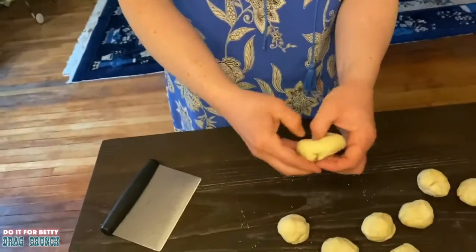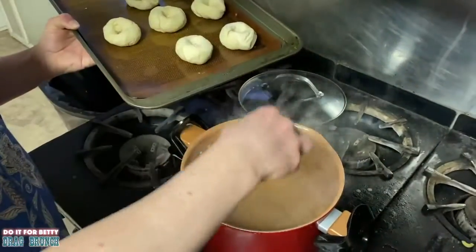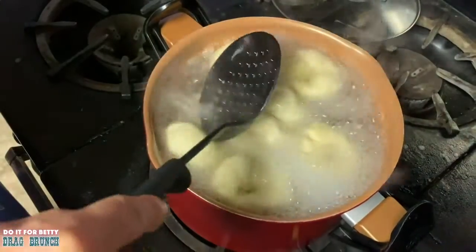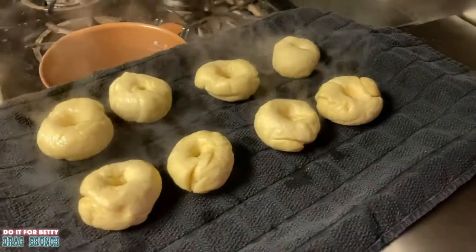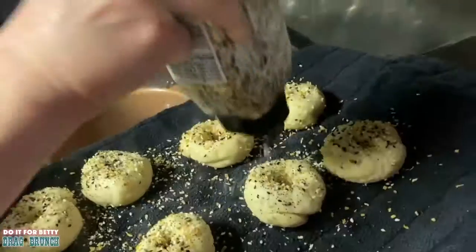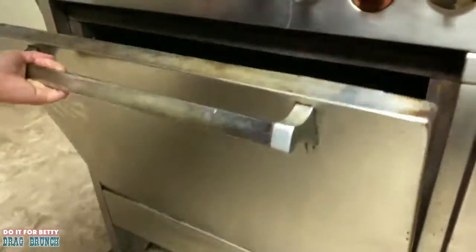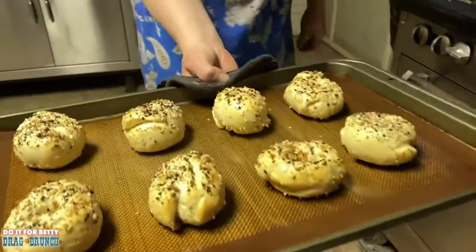Happy Mother's Day! Stick your thumb through there to make your bagel shape. Drop your bagels into some simmering water and cook them until they float to the top — a couple of minutes. Look at how big they're getting, they look so plump! After boiling, throw them on a sheet pan covered with a towel, season them up, and bake at 400 degrees for 10 to 15 minutes until they're golden brown. Homemade bagels!